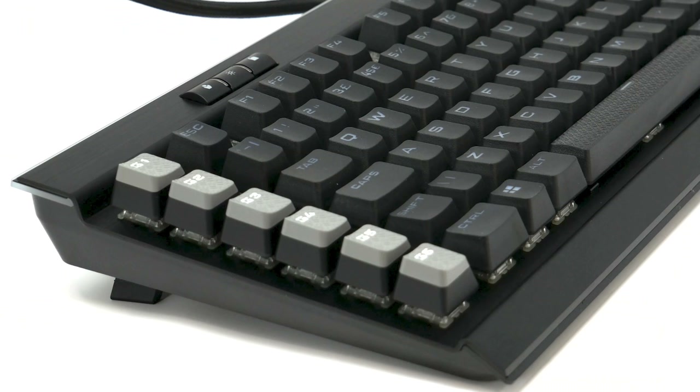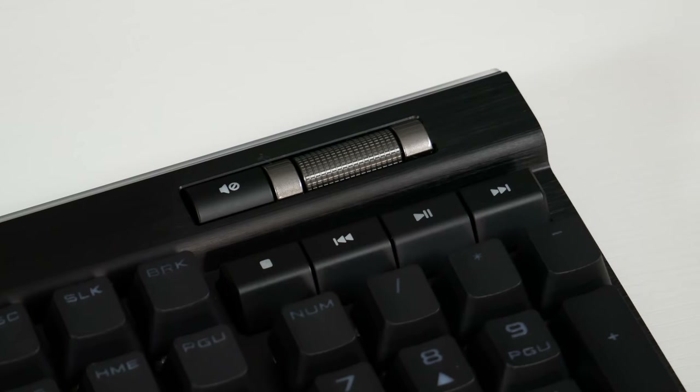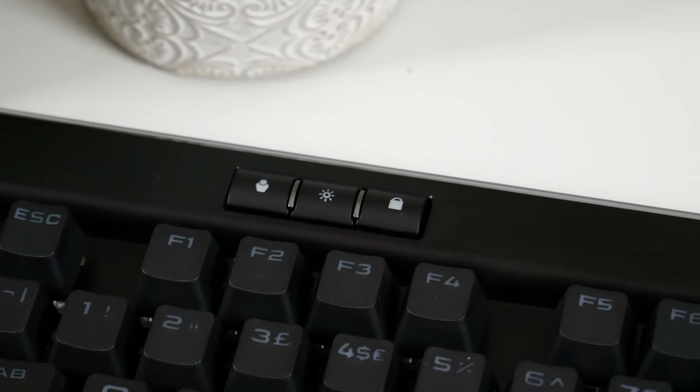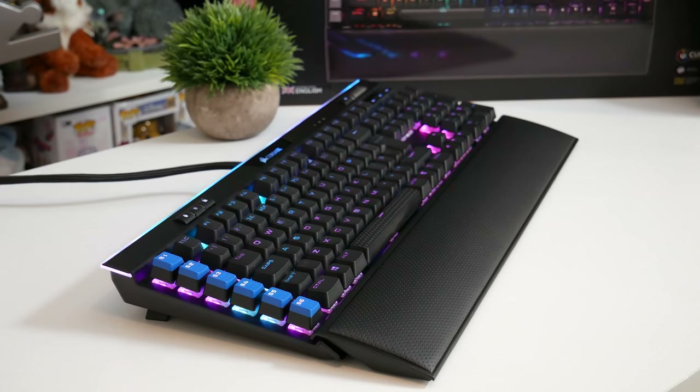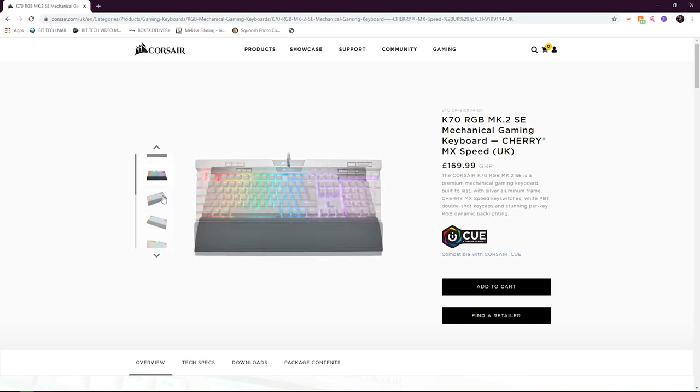It is an extended size keyboard due to the 6 on-board macro keys and the dedicated media controls. Unfortunately, it is only available in black at the moment. I think it would be really cool if they made it in a silver version — maybe that's something that will happen in the future.